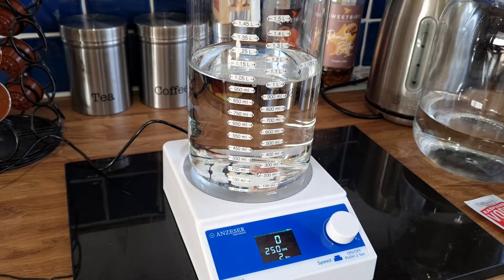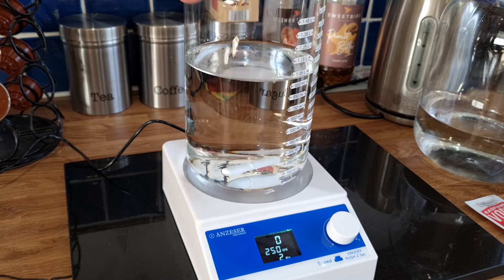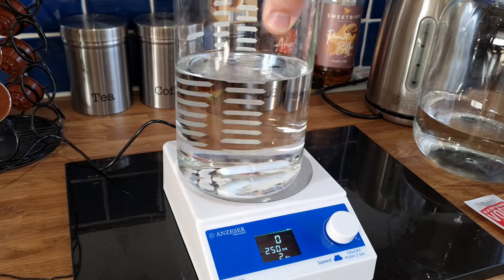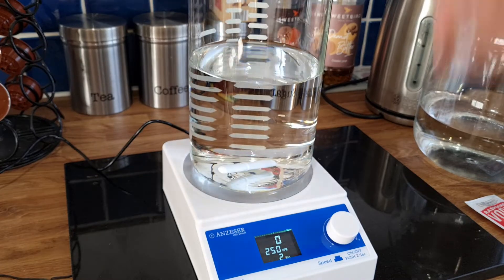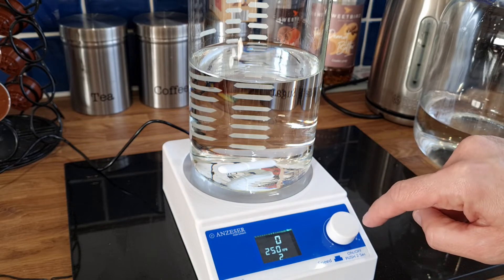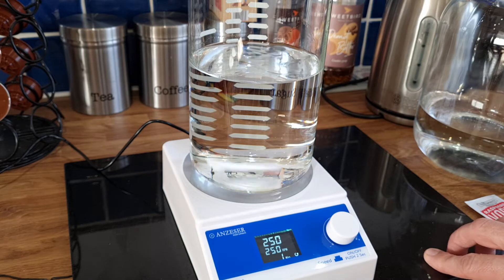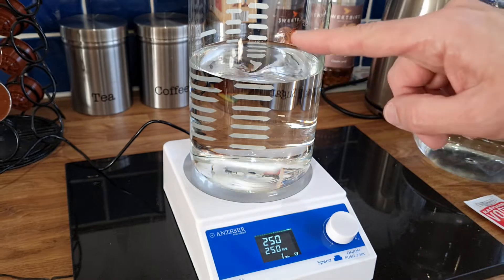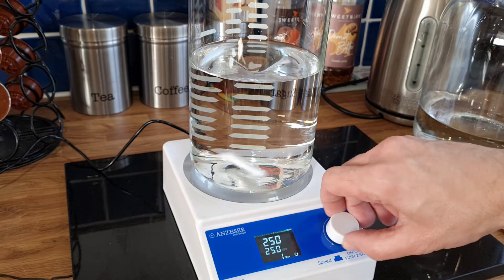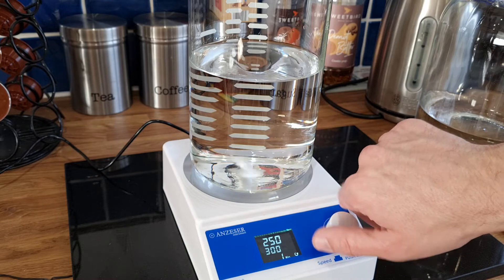I'm going to drop the magnetic stirrer in — you'll see it snaps to the bottom. I'll turn this around so you can see it more easily. There you go, it moves around — quite freaky. If we press and hold, there we go, it starts stirring and you can start seeing a little whirlpool forming.